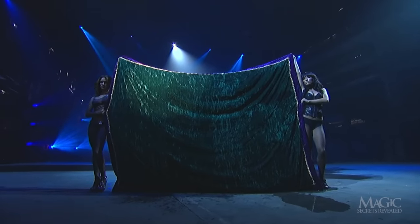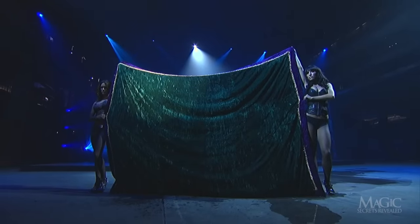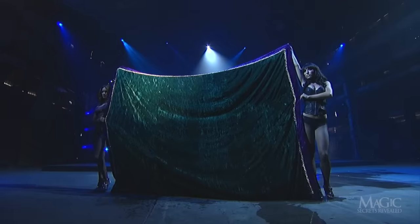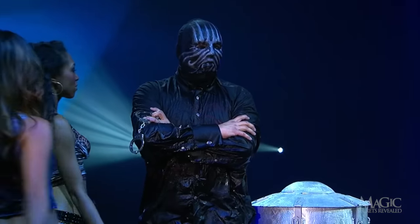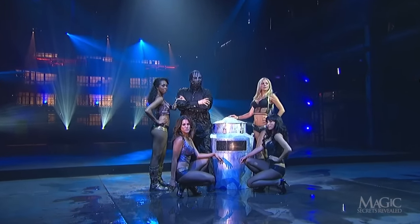Are you still holding your breath? It's been 90 seconds now, and still no sign of him. The assistants better do something — get him out of there! He's safe. What a relief. I bet even Houdini didn't have a welcoming committee like this.